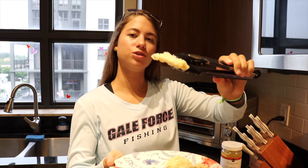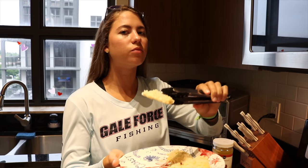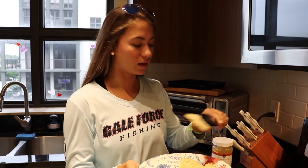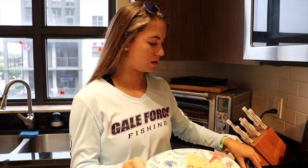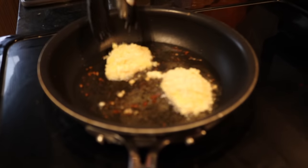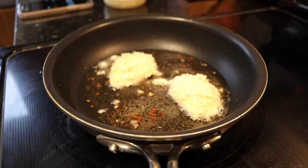Because these grouper cheeks are so thin, we're literally going to cook them for about a minute per side — maybe even less. A total of maybe a minute and a half to a minute 45 seconds, depending on how thick they are. You hear that sizzle, guys? Amanda, come check this out. Listen to the sizzle.